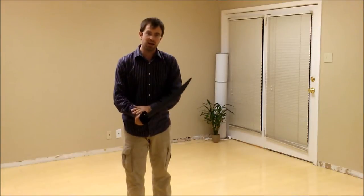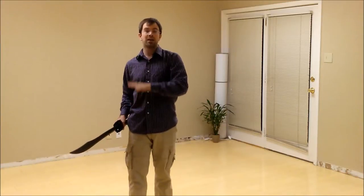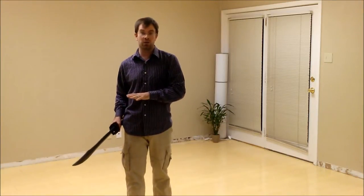First, we're going to talk about this hand as an assistance for the broadsword itself. Then we're going to talk about using this hand against an opponent, as you just saw with me and Matt doing a little bit of broadsword chin na here on the floor.